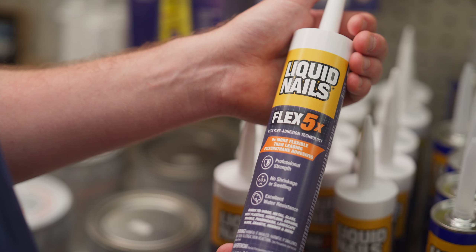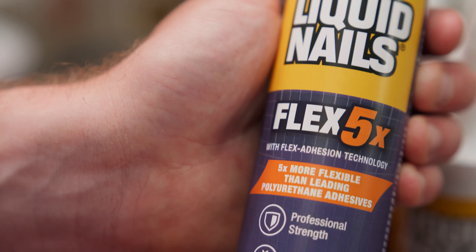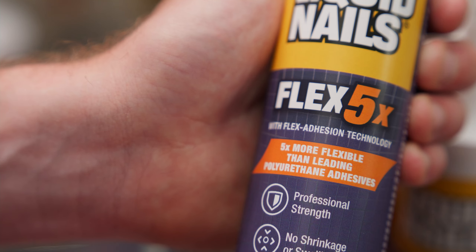Hey Dad, check out the new Flex 5X adhesive by Liquid Nails. I've been using their products since before you could hammer a nail. Looks like Flex 5X is more strong and flexible. Hey, just like your old man.